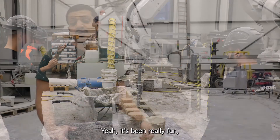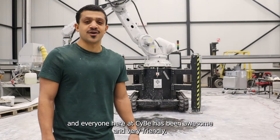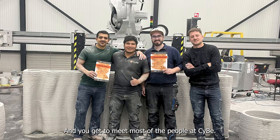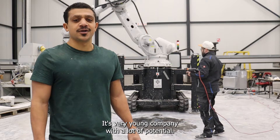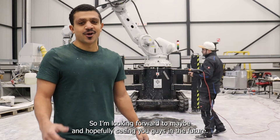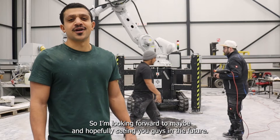Yeah, it's been really fun and everyone here at Saibi has been awesome — very friendly. You got to meet most of the people at Saibi, and it's a very young company with a lot of potential, so looking forward to hopefully seeing you guys in the future.